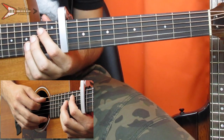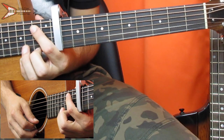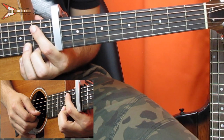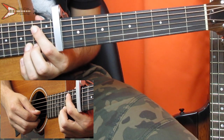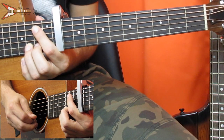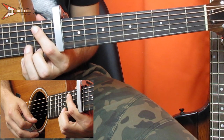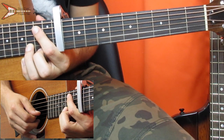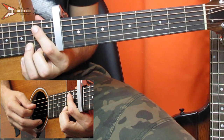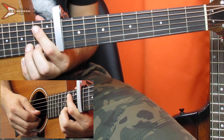So to start, you're going to place your pointer finger on the 2nd fret of the A string and pluck it once. Then 2nd fret high E string, 3rd fret B string, then back to the A string, 3rd fret B string again, 2nd fret B string, back to the A string, 2nd fret high E string, 3rd fret B string twice, 3rd fret B string, and then 2nd fret B string.